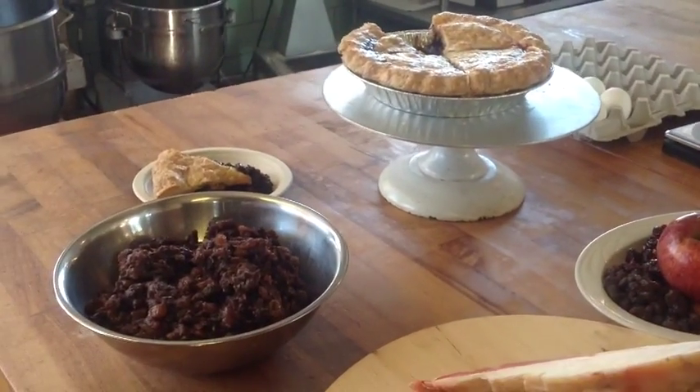We also use the fat from the cow, which is suet, and that sometimes can be hard to get, but you can just ask your butcher and they're willing to package it up by the pound.